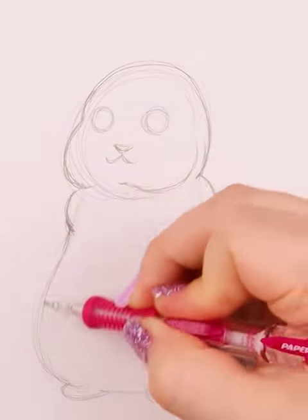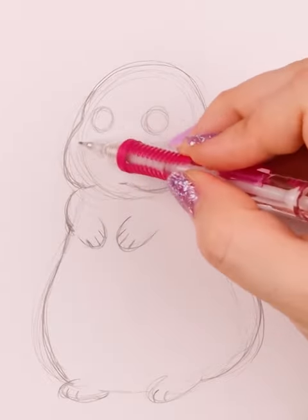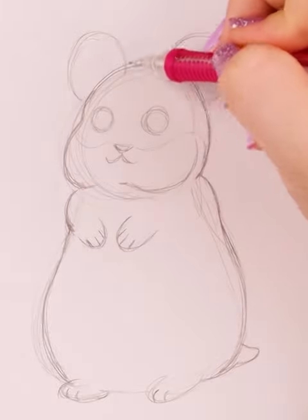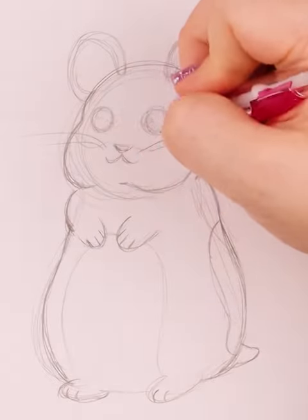After that, I shape the body out more and I add in some little hands. I then draw some ears and a small tail. I put in a patch for where his tummy is, and another peeking out on the backside, followed by some shading on the eye.